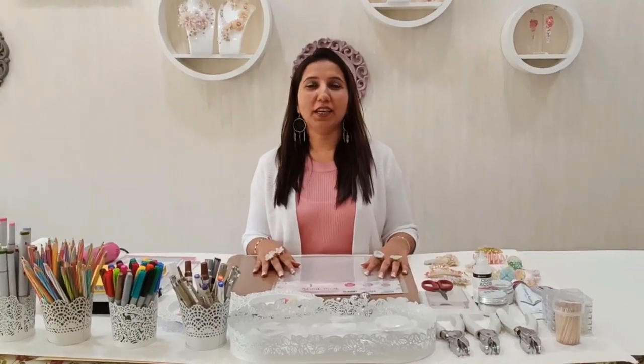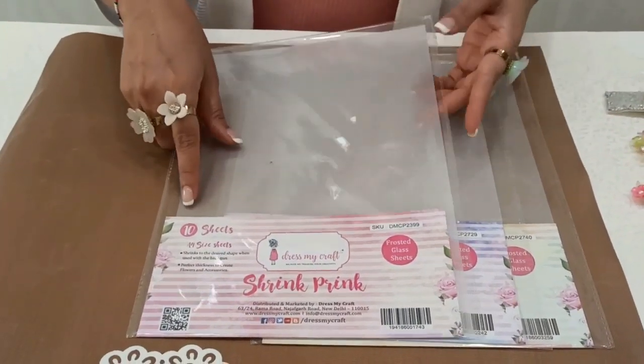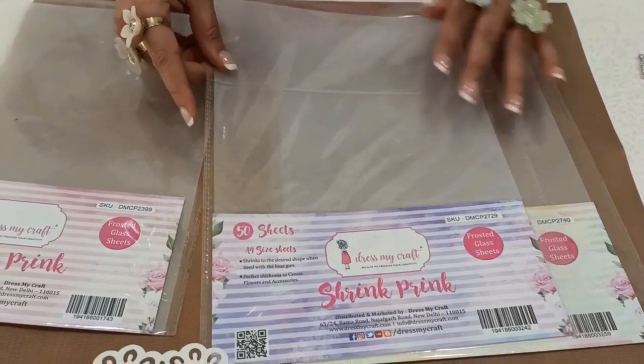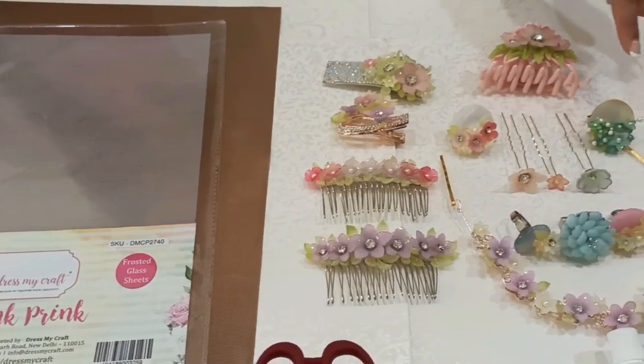Hi friends, myself Darshana Sabla here on behalf of Dress My Craft, and today I will be giving you all a basic brief introduction to the newly launched product at Creativation 2020, and that is Shrink Print Frosted Glass Sheets. They come in a pack of A4 size, available in packs of 10, 50, and 100 sheets, and you can see the beautiful creations that you can make out of this.